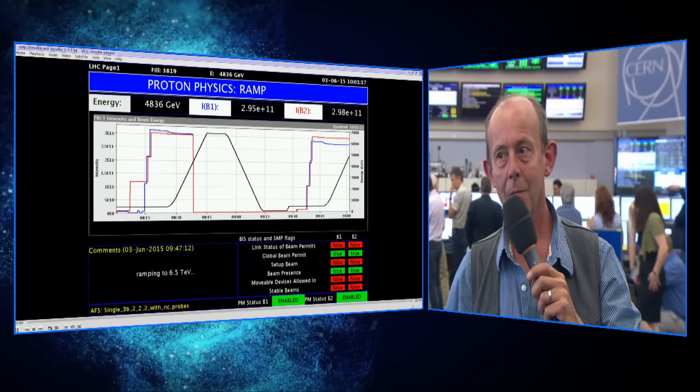Then we will collide them, declare stable beams, and hopefully the data taking will start for the LHC.